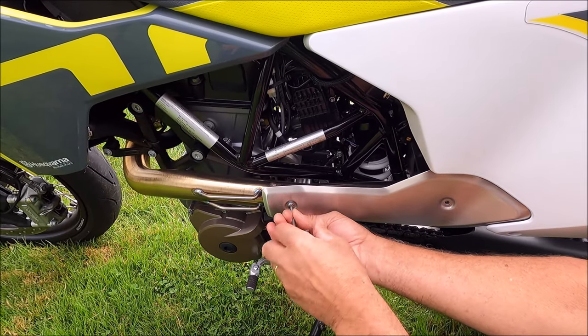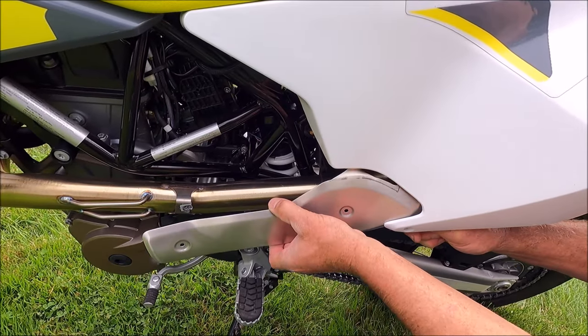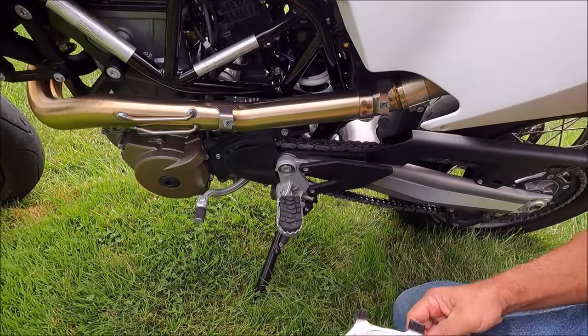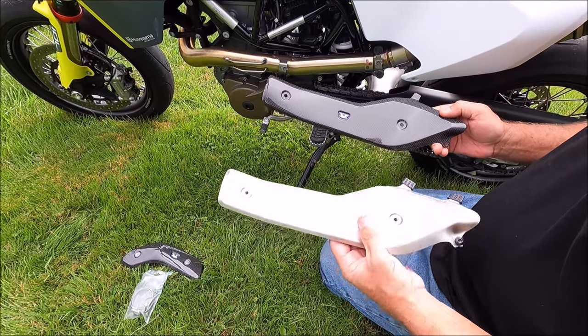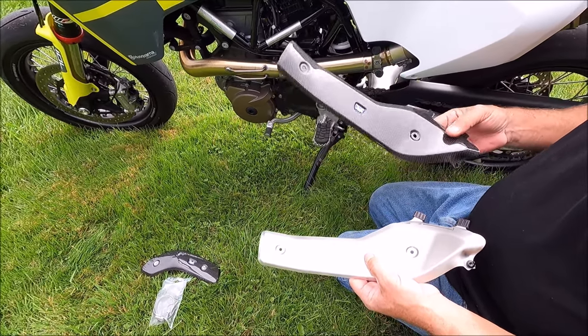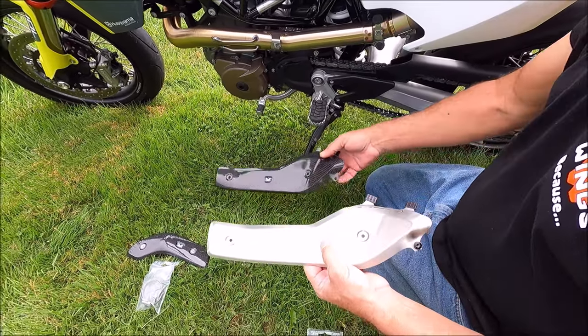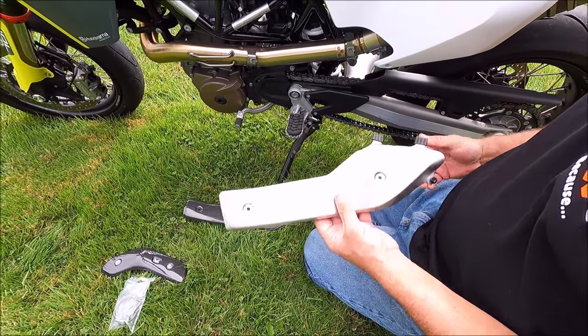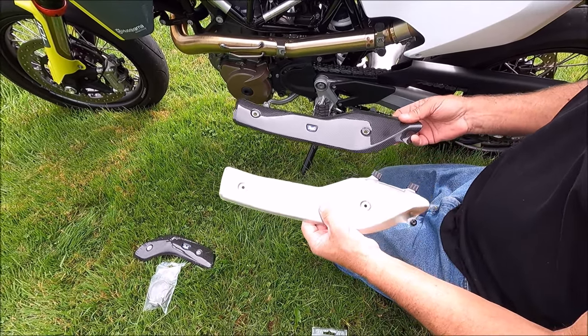I'm curious to see the difference in weight. The weight difference is huge, you guys — it's amazing. This weighs probably less than an empty ice cream cone. Now this one, the metal one — three, four, five ounces. It's significantly heavier.